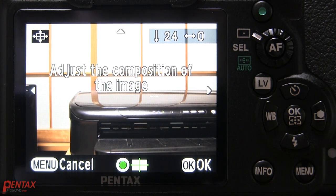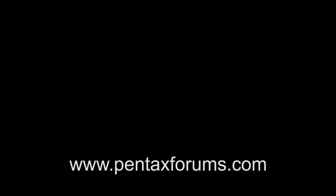You basically have yourself a shift lens with any lens you put on there. This is an extremely useful feature when working with architecture and using a lens such as the Pentax 12-24mm. It's also quite handy for product photography. We hope you found this tutorial informative and invite you to visit Pentax Forums anytime for more tips and tricks.